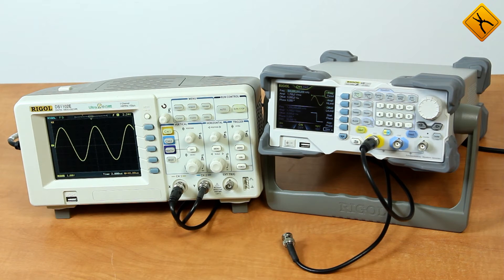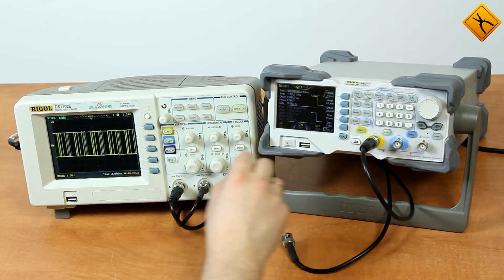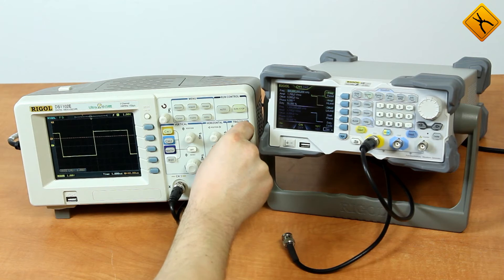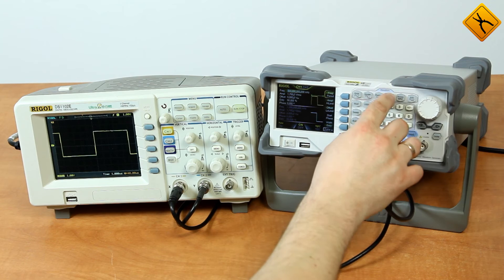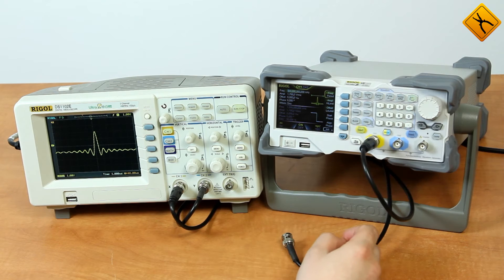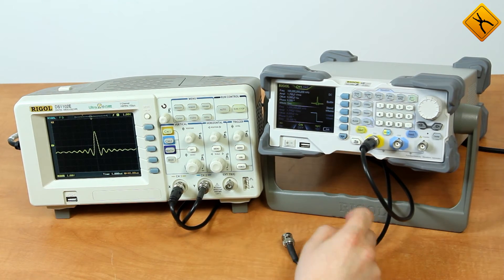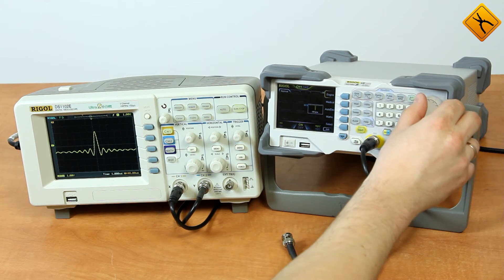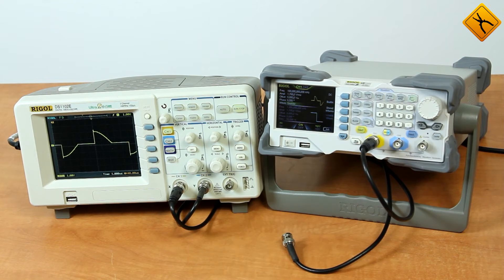The firmware of the generator provides many different signal forms. Let's have a look at the basic ones. We have sinusoidal, meander, triangle, impulse, noise, and some other available signal forms. Let's pick a random one — for example, one like this. Now let's get back to the sinusoidal form.